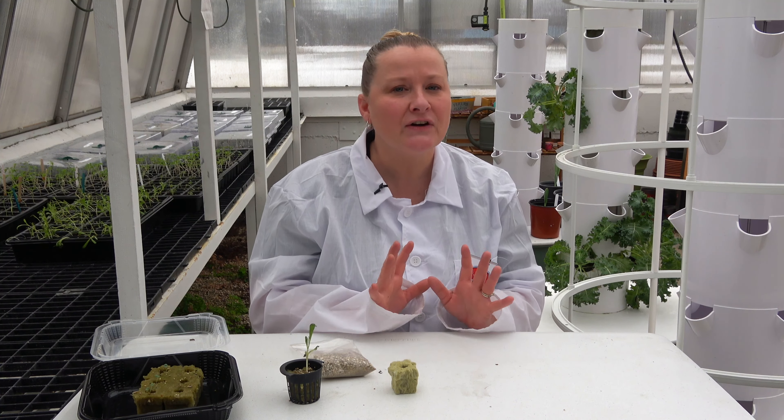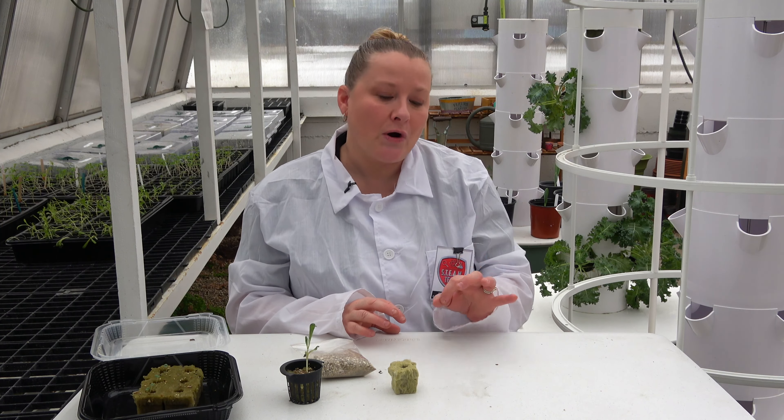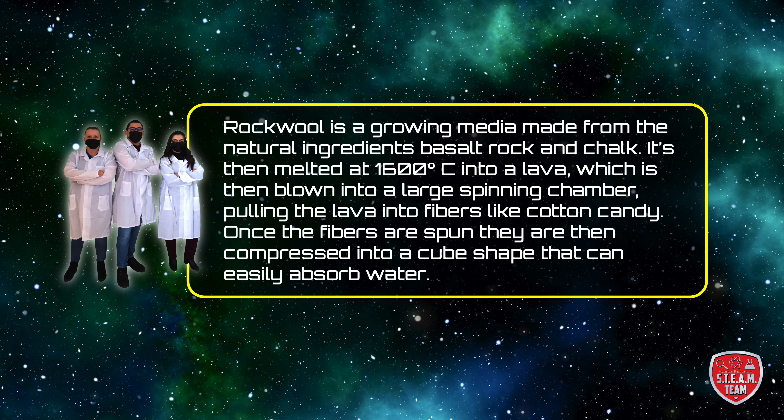The process begins very similar to a traditional garden, however there's no soil involved at all. We use a growing cube like this that's made out of rock wool. Rock wool is a growing media made from the natural ingredients basalt rock and chalk. It's then melted at 1600 degrees into a lava which is then blown into a large spinning chamber, pulling the lava into fibers like cotton candy. Once the fibers are spun they are then compressed into a cube shape that can easily absorb water.